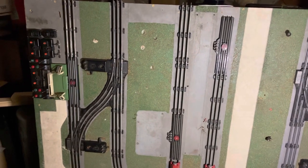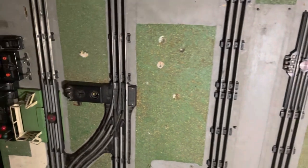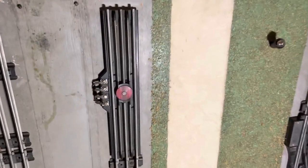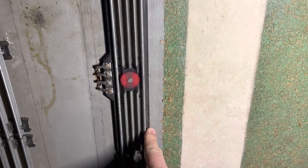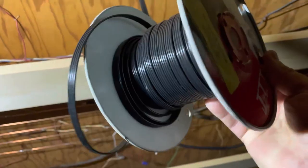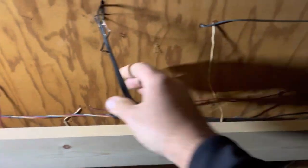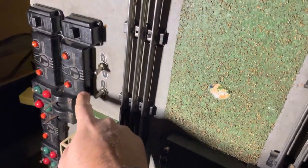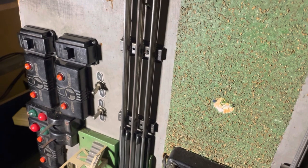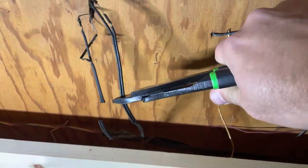Hi folks, welcome to MTS. I'm in the process of rewiring my 1948 original Lionel post-war layout. Today we're going to work on this section here — the remote section of track. The wiring here is pretty crispy, as you can see. On the back side of the layout as well, I have my replacement wire, and we'll basically cut this section out.